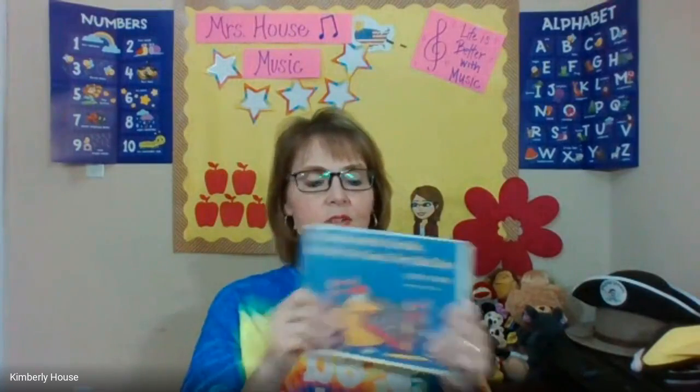Hello boys and girls, it's another Tuneful Tuesday and here's another music activity just for you. Today we are going to read a book and use some instruments with the reading of the book. Today we will read Alexander and the Terrible, Horrible, No Good, Very Bad Day. I'm going to share with you the flip chart that shows you the music aspect of this activity.